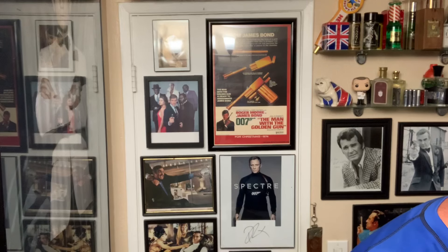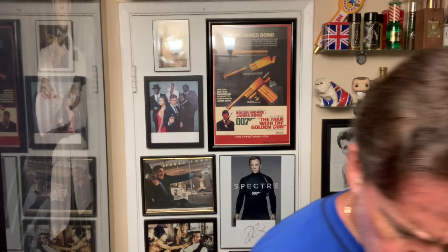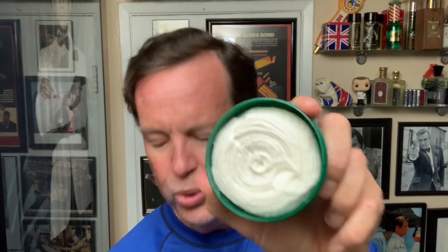Brand new tub — nice and soft. They have white, red, and green, but I really like the green. Get the soap off, probably too much. Let's get lathering.